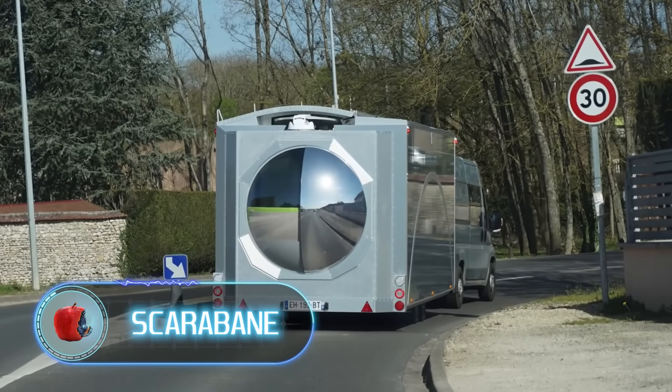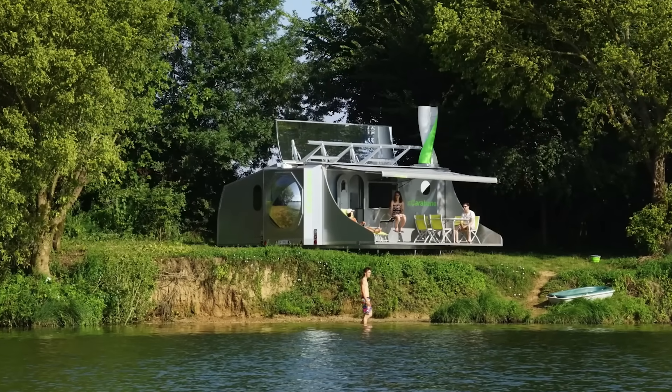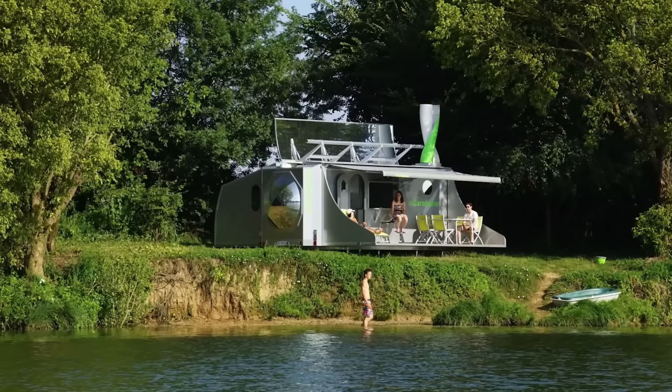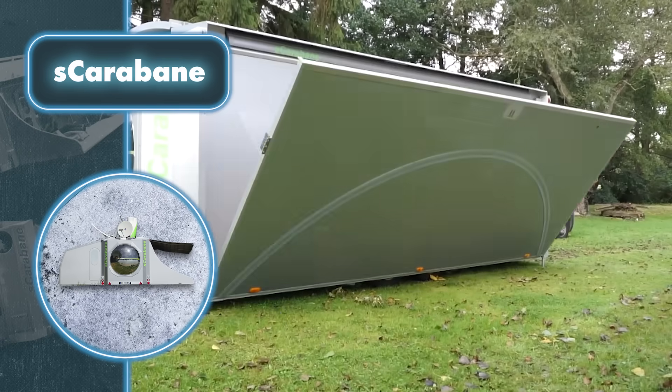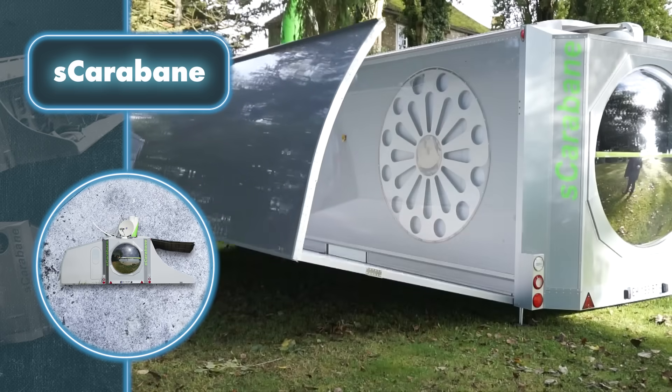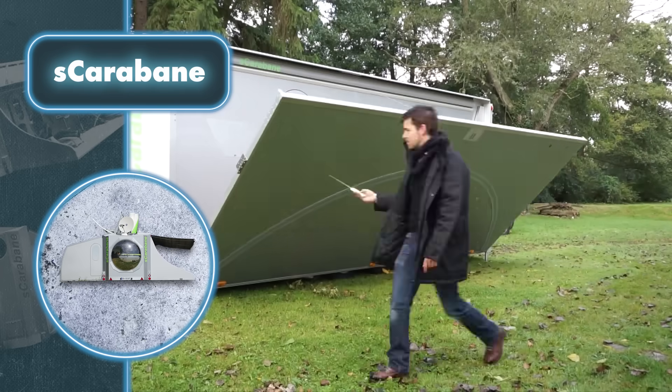Scarabane. At first, it may seem like your typical house, but in reality, it's a one-of-a-kind creation that can fold. It's so simple that a single person can handle it, and the whole process takes just half an hour. Once transformed, this house becomes a portable unit, allowing effortless transportation to your preferred destination.